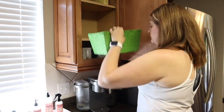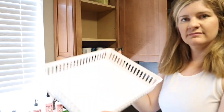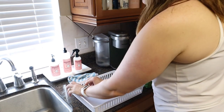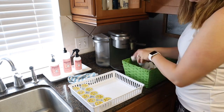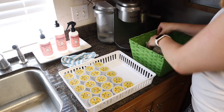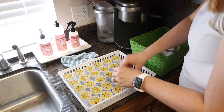This cabinet right next to the fridge is the coffee cabinet. I had some extra little organizers left over from when I did my kitchen drawer organization project, so I put the K-cups in that. That way I could adjust the shelves down a bit and have room for the taller thermoses and drink holders that I wanted to put in there.